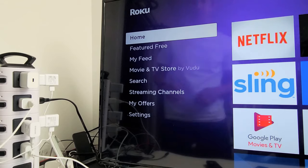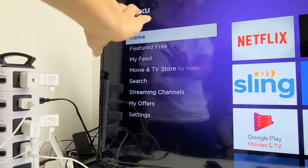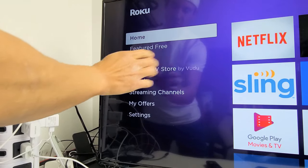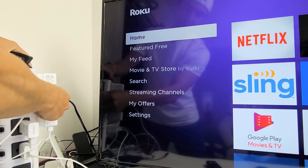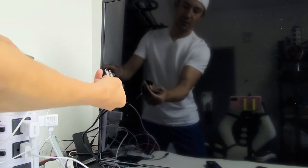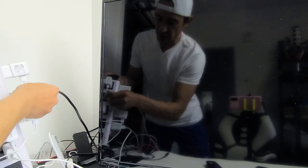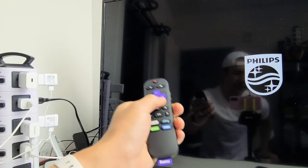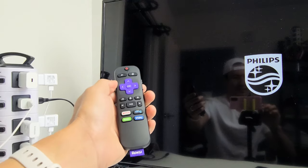The first possible fix: make sure your TV is on and you're on the Roku screen. While your TV is on, go to wherever it's plugged in. Go ahead and pull the plug, wait 20 seconds, then plug it back in. Turn your TV on, fire up your Roku, and see if your remote is working correctly. If it's not, we're going to go to the next step.